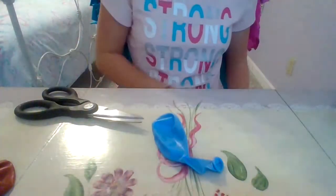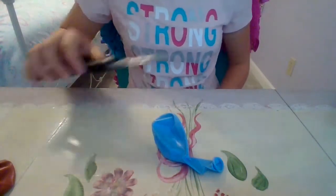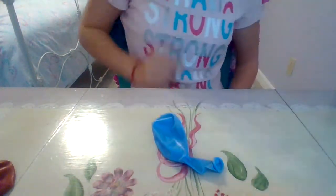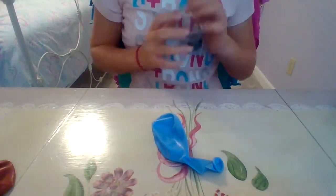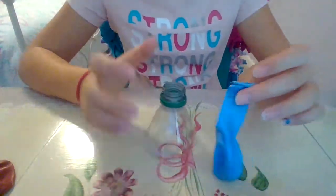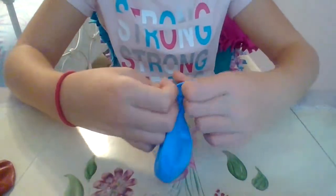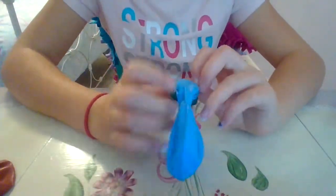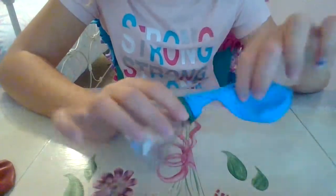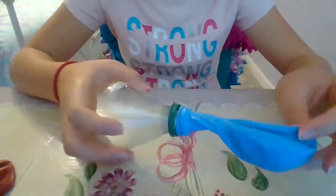Now grab your balloon. Take your funnel and, now that it's open, put it down and open up your balloon and put it over the top like this. So you have the funnel part and the balloon over it.